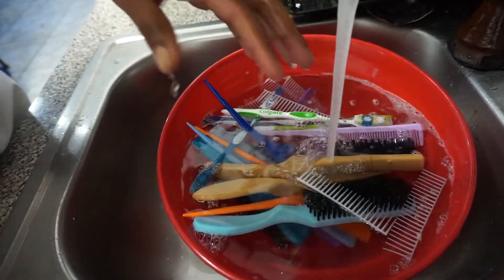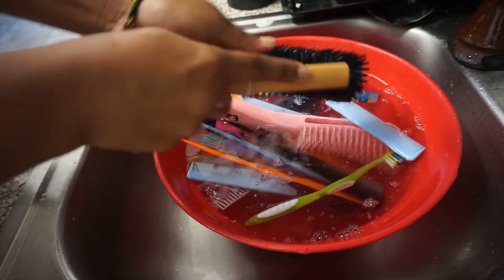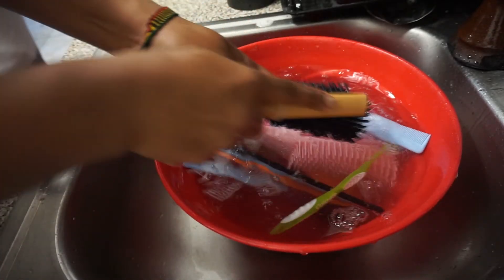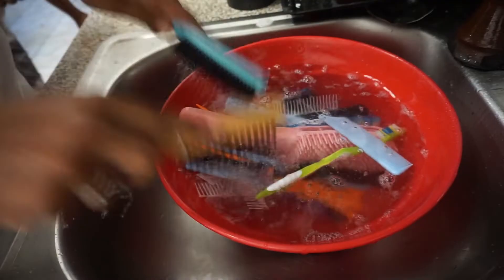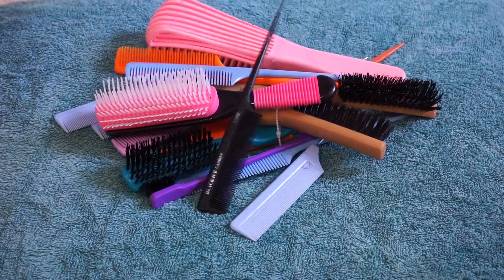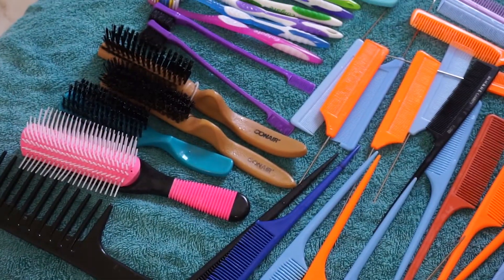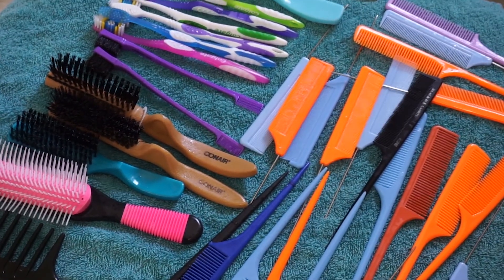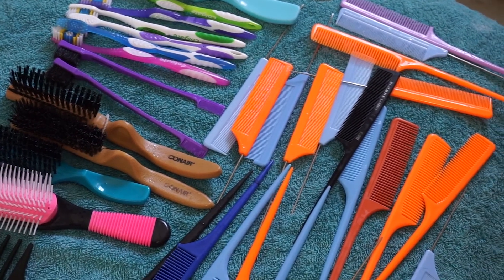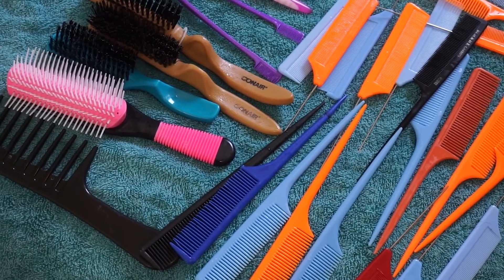As you can see in comparison to the first time you saw these brushes and combs, they look very clean — the apple cider vinegar and the hot water really make this process a lot easier. My last step is to just set all of these combs and brushes on a towel and let them dry. And that's it! That's how I go about cleaning my brushes. I hope this video was helpful — thank you for tuning in and I'll see you in my next one, bye!